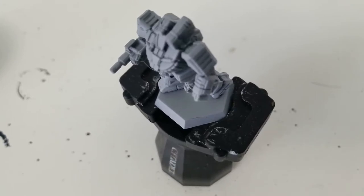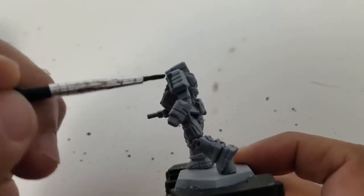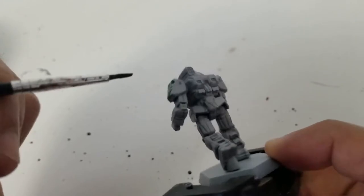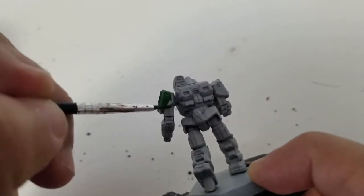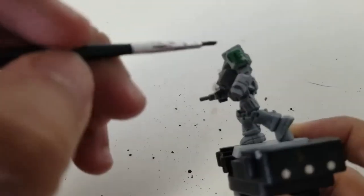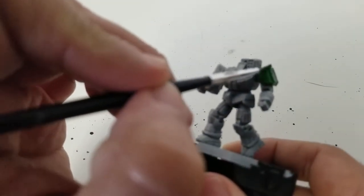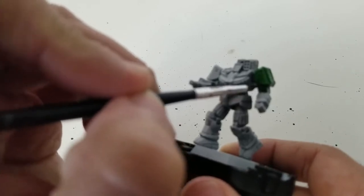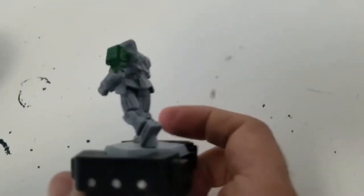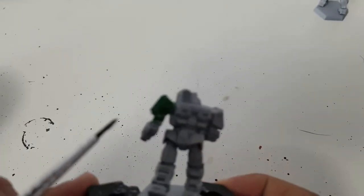Okay everybody, let's begin. My model has already been primed — it's a Wolverine from the BattleTech starter set, which comes with two minis: a Wolverine and a Griffin. The first paint we're going to use is Contrast Warp Lightning. It's a very vibrant green that goes on really smoothly and gets right where you need it. Even though it's super bright, once we dull it down with some Nuln Oil you're going to see it really pop.